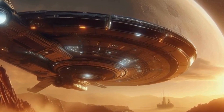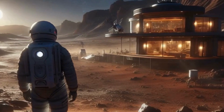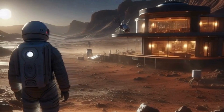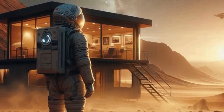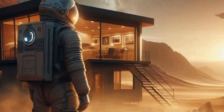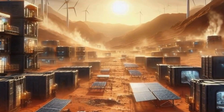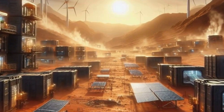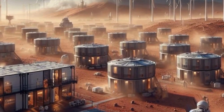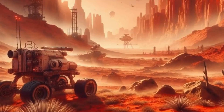Now, let's shift gears and talk about the social aspects of a Martian colony. Living on another planet is no small feat. It would require a diverse community of scientists, engineers, doctors, farmers, and artists. Yes, artists too — after all, who wouldn't want to paint a Martian sunset or compose music inspired by the cosmos? But building a thriving community goes beyond technical skills. It's about resilience, adaptability, and a sense of camaraderie. Imagine the first Martian settlers facing challenges together, celebrating milestones, and forging bonds that transcend planetary boundaries. It's like a cosmic sitcom waiting to happen.